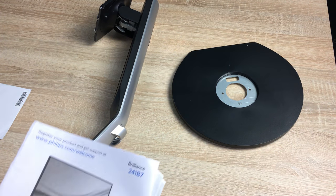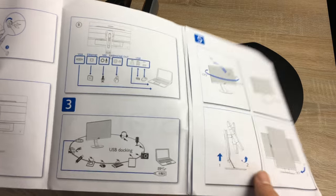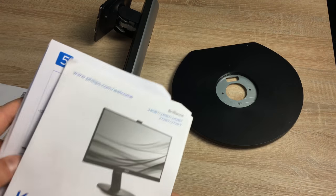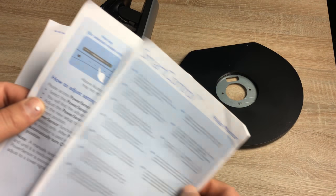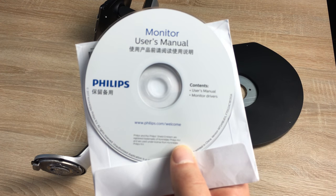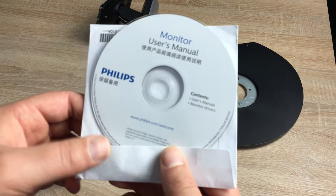First out of the box is the quick start guide, which shows you what you'll receive inside the packaging. Folding it out, it shows you how to insert the display into the standing pedestal and the rotation and movement of the monitor. You also get information in other languages, warranty and safety information, and a CD with user manuals and drivers — for PC, and for Mac, though a Mac should just plug in and play.